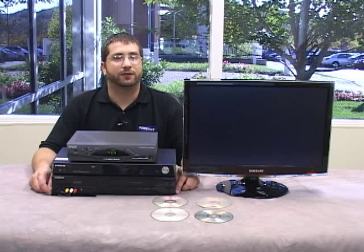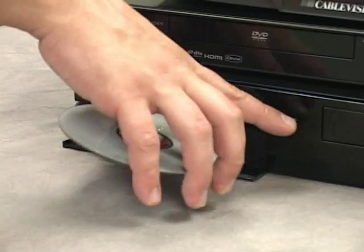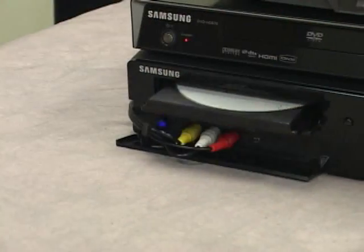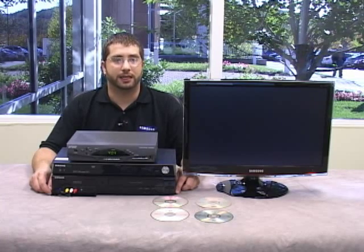Now we have our disc format selected, we have our devices connected, and we have them turned to the proper inputs. Now we can start recording. Place the recordable disc in the DVD recorder with the label side up and then close the tray. Depending on the disc format you are using, you may be asked to initialize the disc. If you are, press enter on yes.